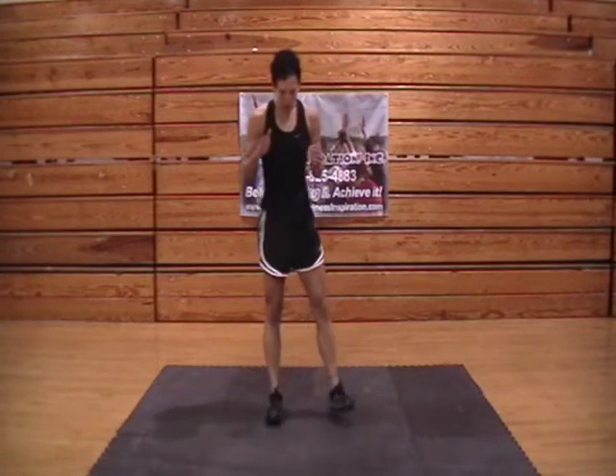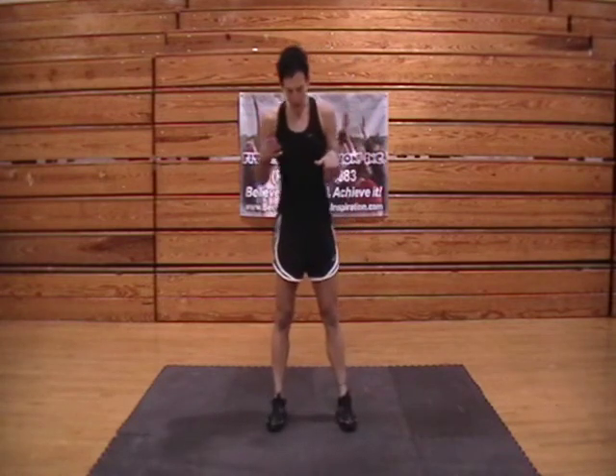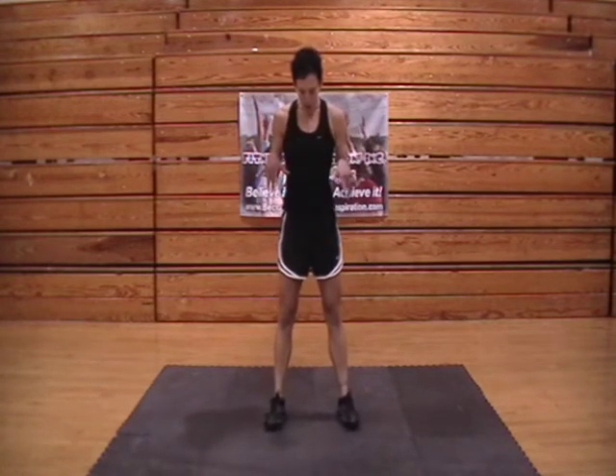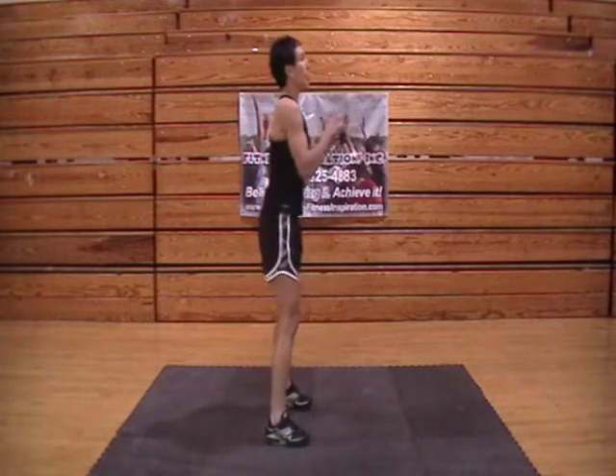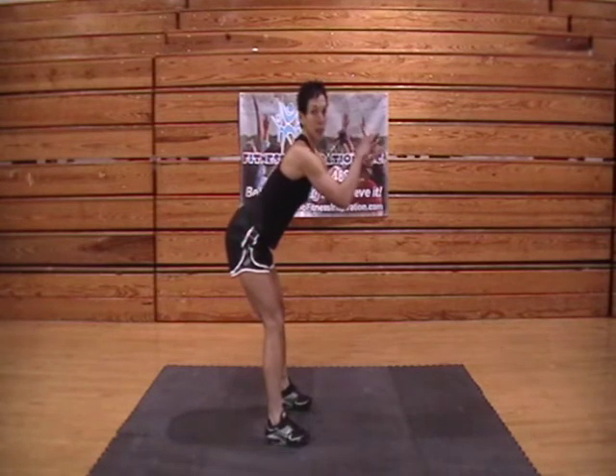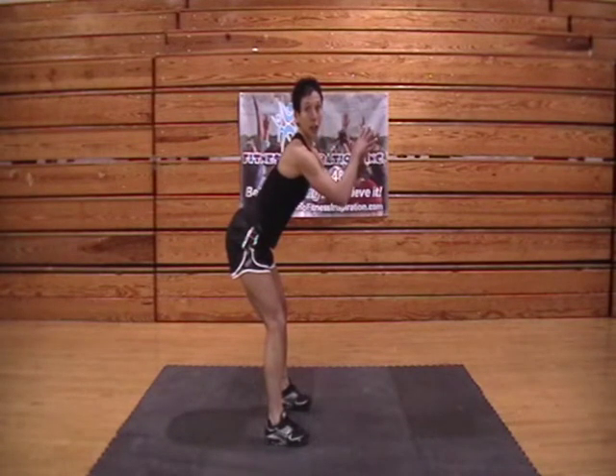All right, exercise number six — it's going to be your body weight squat. Start with your feet just slightly outside shoulder width apart, your toes slightly pointed out. First motion, we're going to drop our hips back — drop them deep. You want to make sure that you can keep those knees behind your toes.